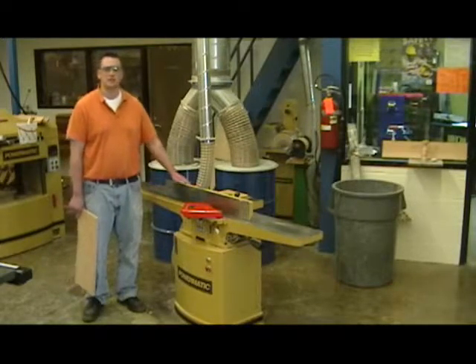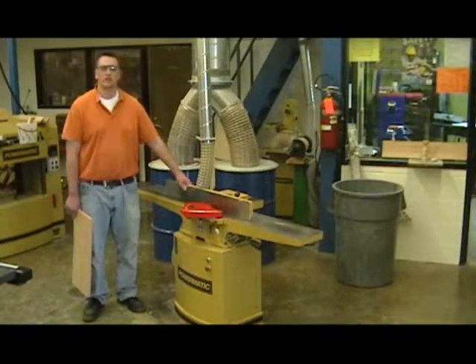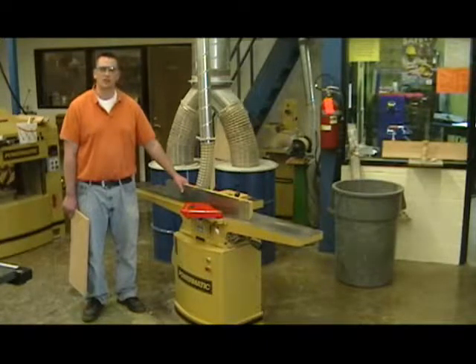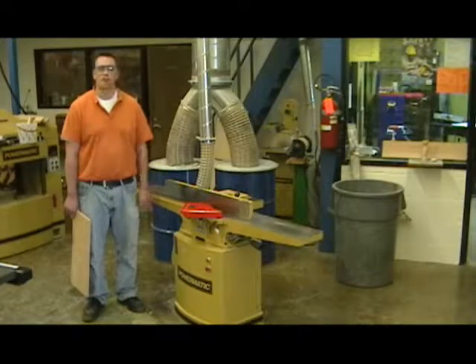The fence bevels — we can turn it to different angles so that when we run it through the jointer, our board will come out with a chamfer or an angle on the edge. We don't need to turn the fence on this machine, as we have other machines in the shop that do a better job of creating a bevel or chamfer on our lumber.